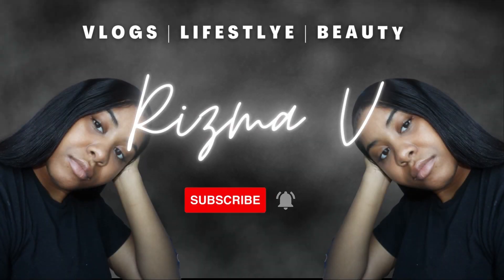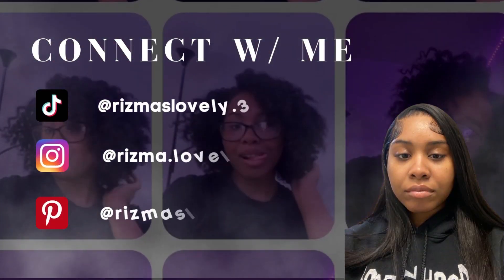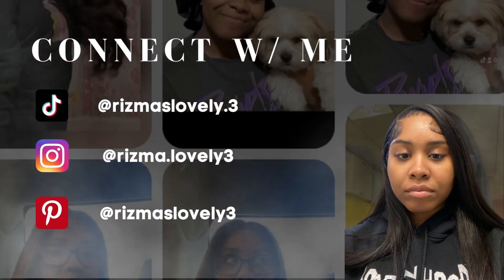Hey everybody, it's Rizma V or Charisma, and welcome or welcome back to my channel. You just saw me in the other video washing out my hair — if you didn't see the video, it'll be up in the cards somewhere.